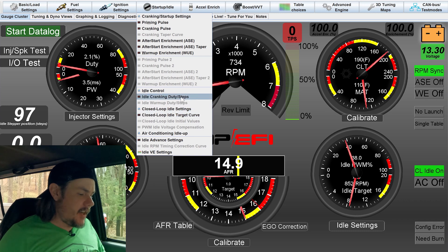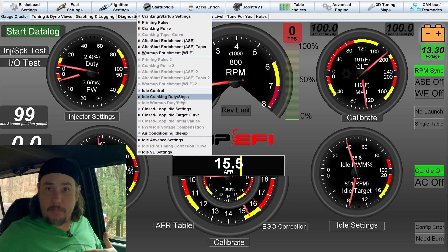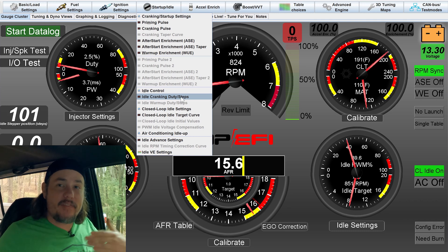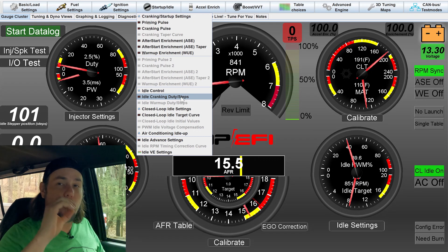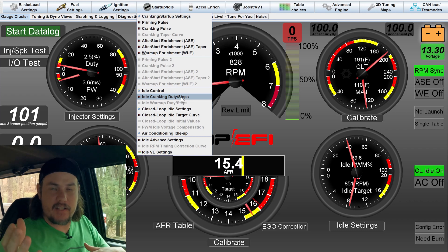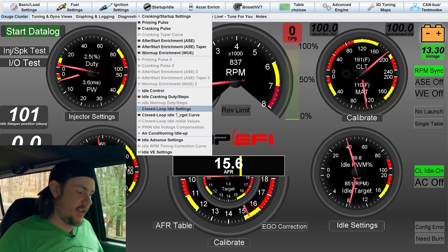We're not going to touch cranking duty because this thing doesn't have any issues cranking. Essentially what it does is go to a parked position around 250 or so, opening that valve up to get plenty of air in during cranking. Once it reads an RPM past say 400 or 200, it says we're out of cranking — we're now into idling — and idle control starts taking over.